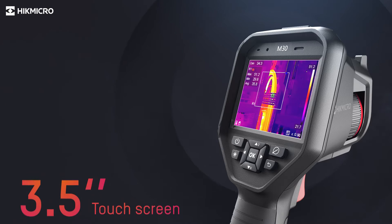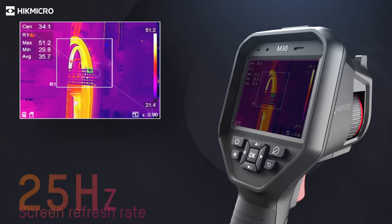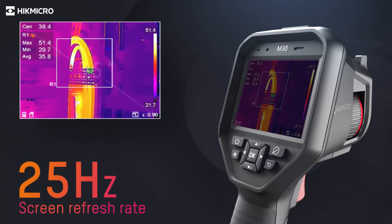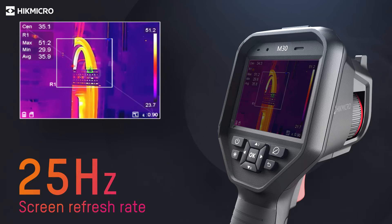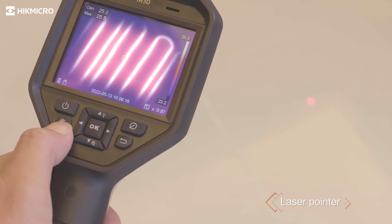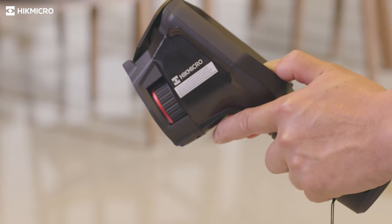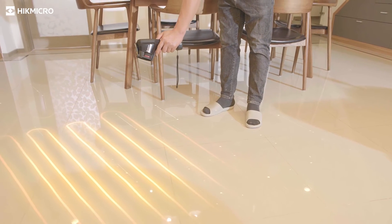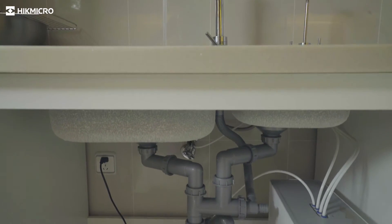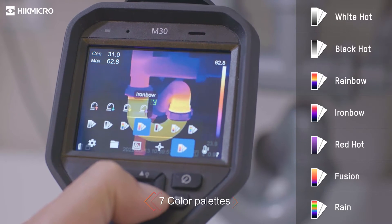The device supports both touch screen and physical button operations. 25 Hz delivers smooth videos and measurements while panning across scenes or viewing moving targets. The laser pointer helps show the position of the center point on the actual object. Seven color palettes give different choices to display the image.